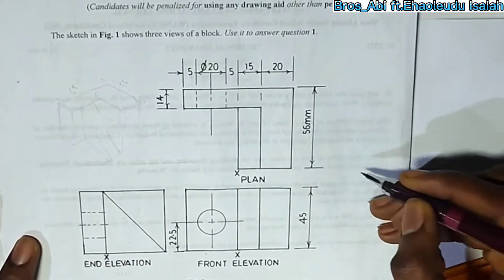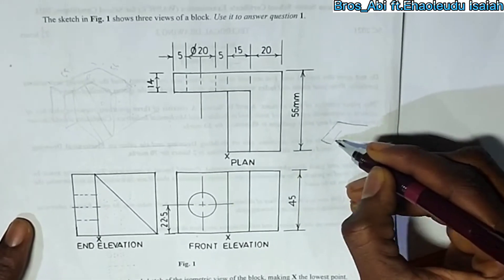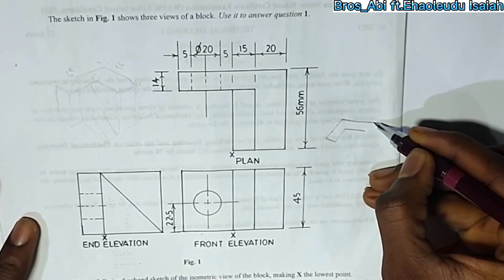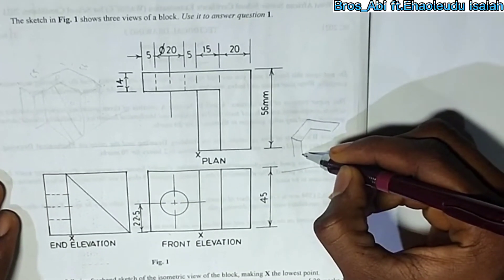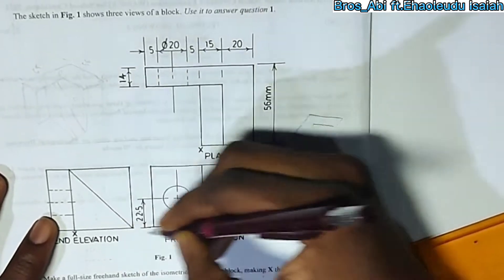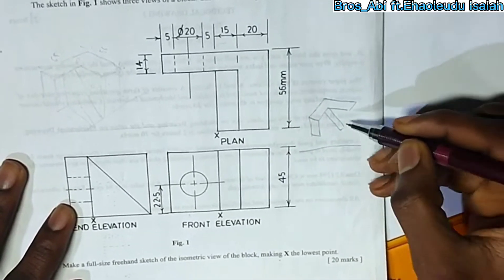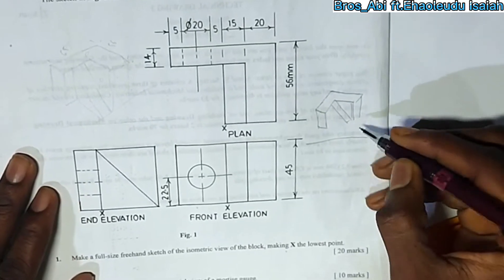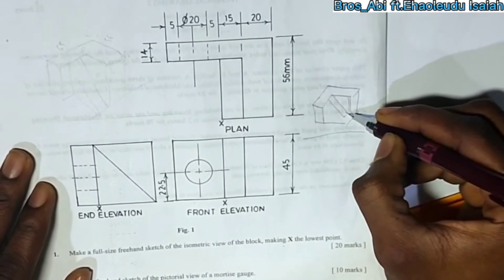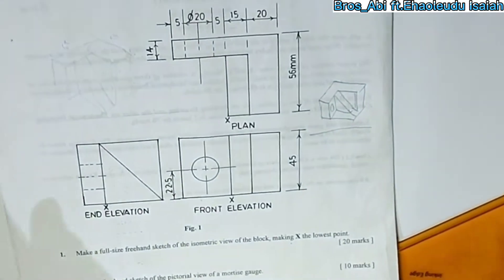So just like the top view, draw it out. Then the side view, just mark it out with this line. Then you add it to the front view. And this is just simple, so you are starting to draw it out.